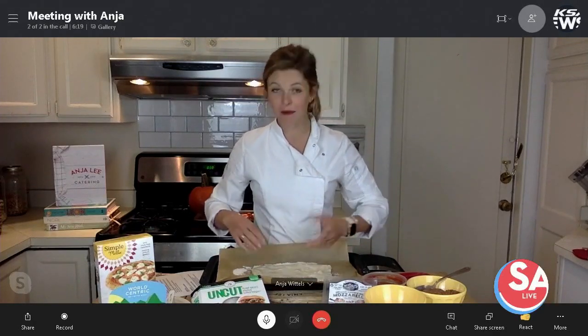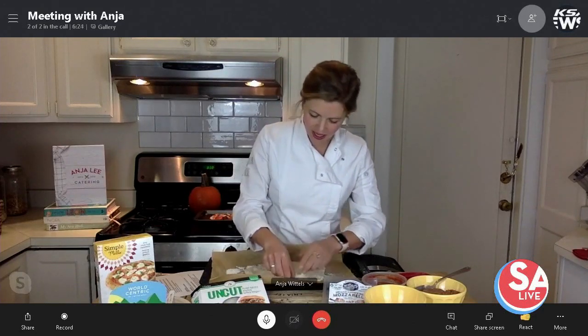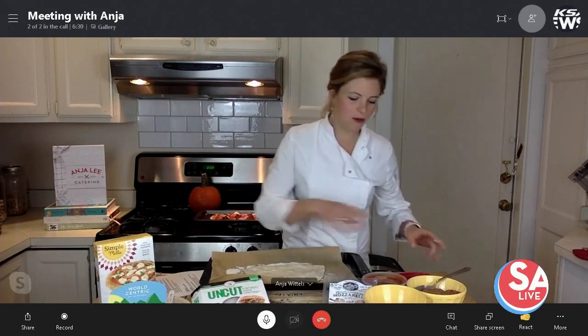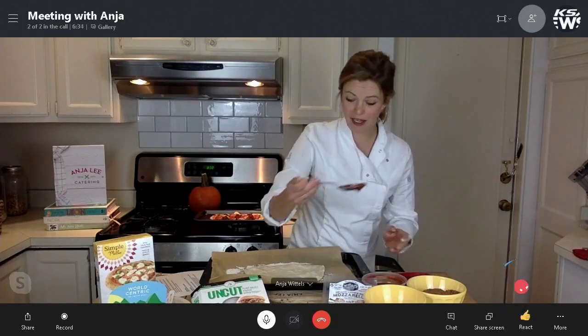So here I'm just forming this almond flour crust — gluten free, actually — into a pumpkin shape with a little stem on top. We've got that down, and then we're taking some pumpkin tomato sauce.